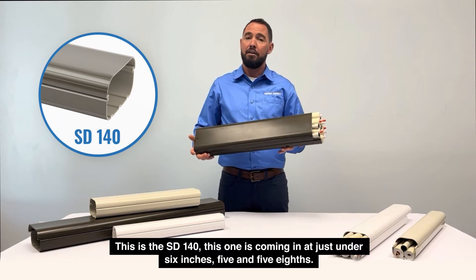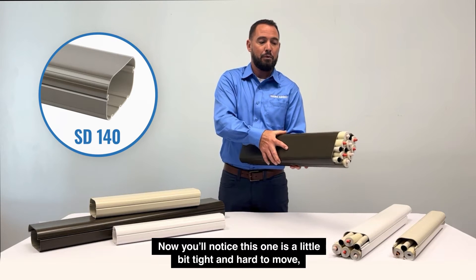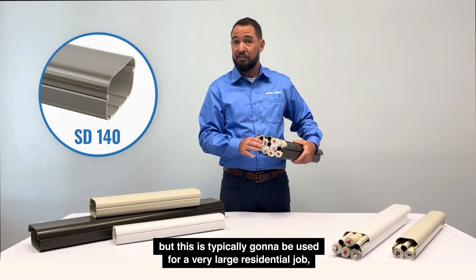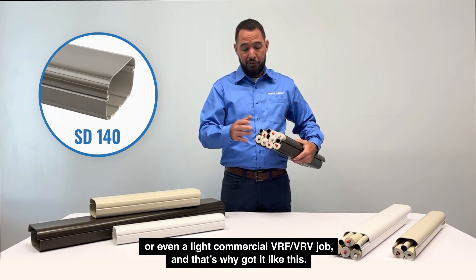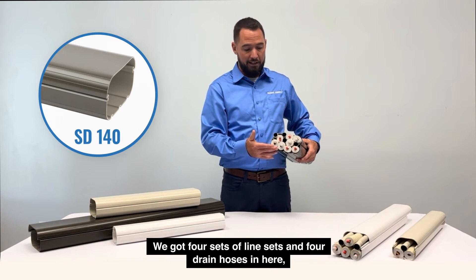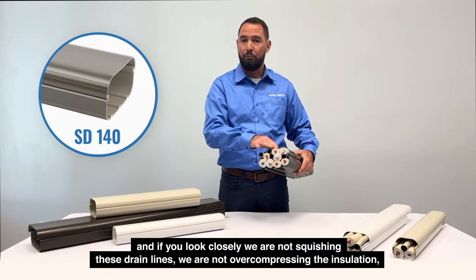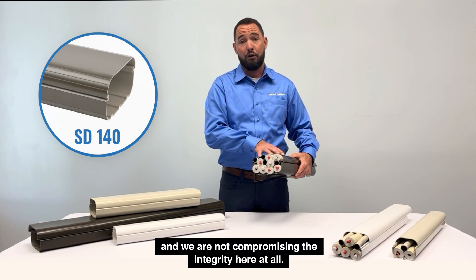The SD140 comes in at just under six inches — five and five-eighths. You'll notice this one is a little bit tight and hard to move, but this is typically going to be used for a very large residential job or even a light commercial VRF or VRV job. We've got four sets of line sets and four drain hoses in here, and if you look closely, we're not squishing these drain lines, we're not over-compressing the insulation, and we're not compromising the integrity here at all.